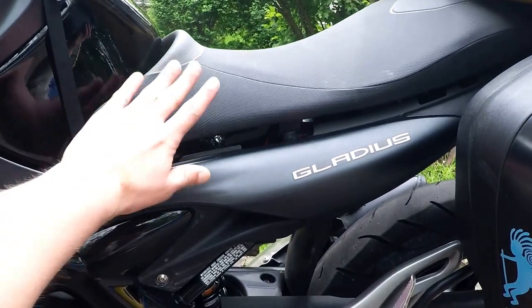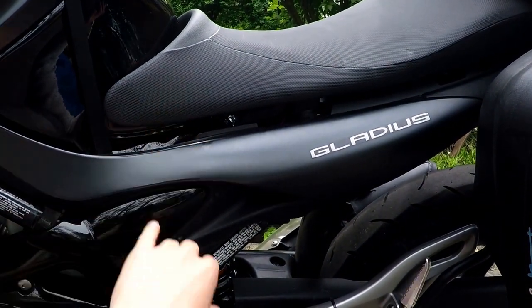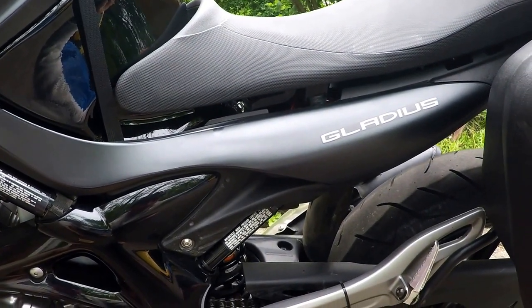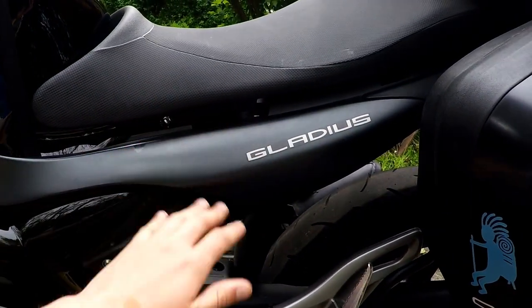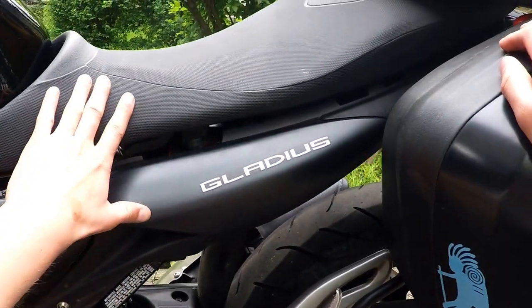Same thing goes for the seat — the seat on this bike isn't the best, but I haven't found the need to add cushioning or an aftermarket seat. If you are having problems, your options are pretty much an air pad or some kind of pad as the cheap option, or a more expensive option would be replacing the seat entirely with a gel seat.